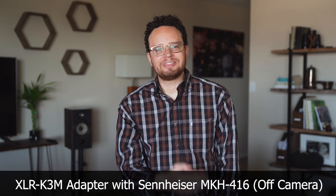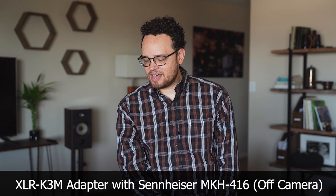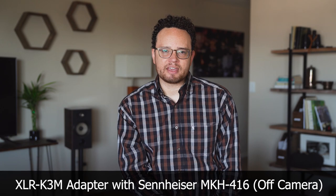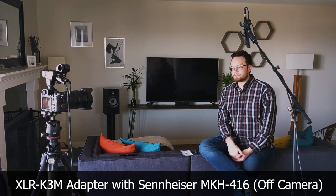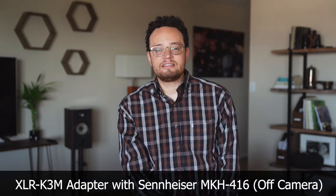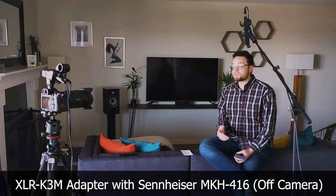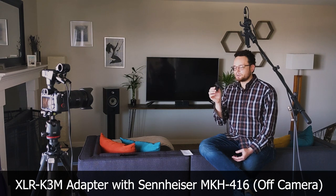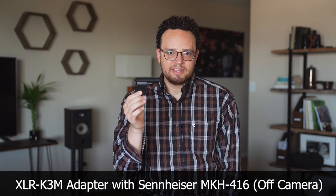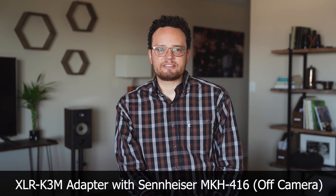From here, what I'm going to do is replace the MKH416 with the ECM XM1 that comes with the XLR K3M adapter kit. Then I'm going to take that same mic from the adapter kit and put it back into the mount that's on camera — it's actually mounted in the hot shoe. From there, we'll see how those mic setups compare to the much smaller and cheaper ECM B1M in the hot shoe, and we'll get a sense for how that sounds from six feet away.